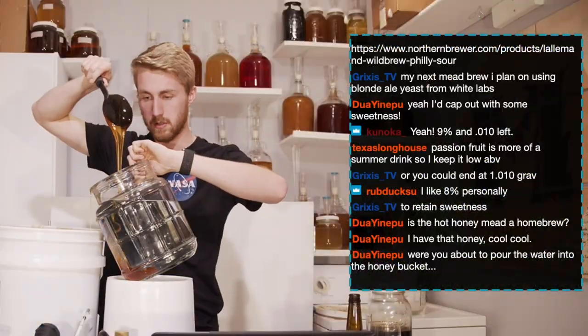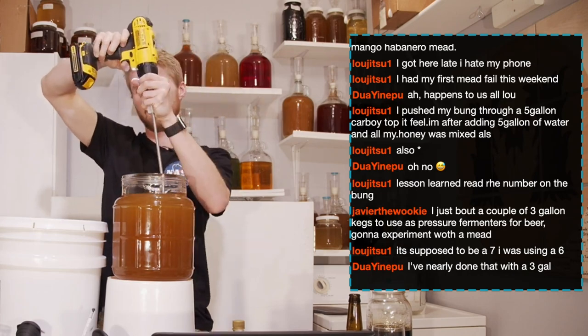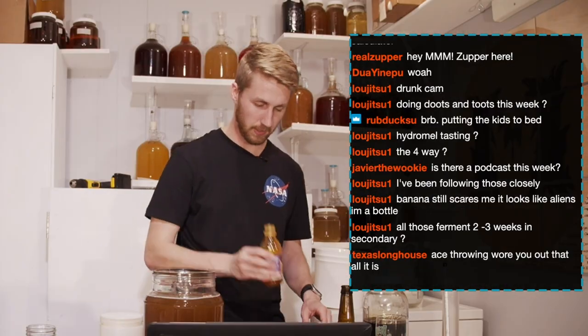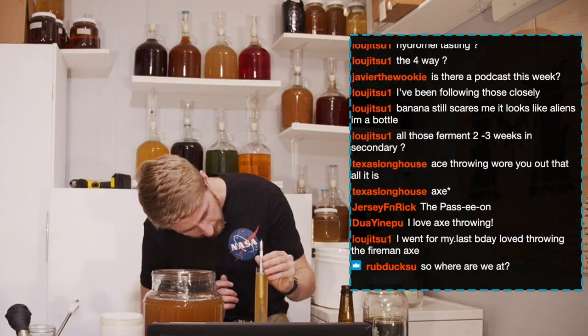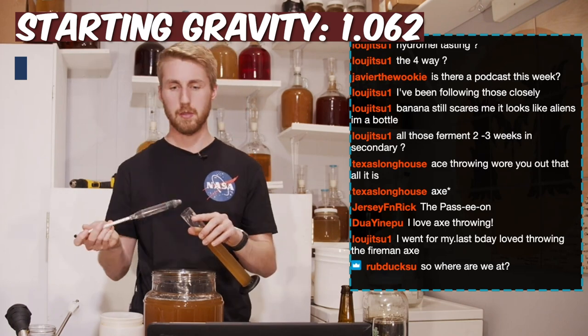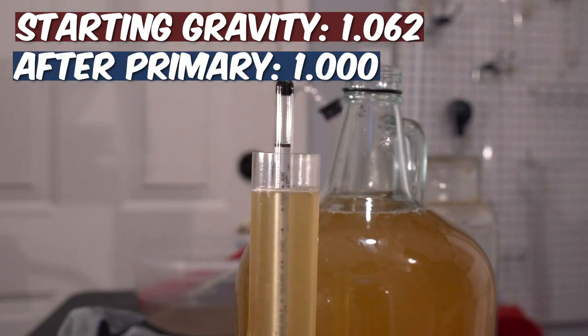This mead was made on a live stream. I just mixed up the honey, water, and yeast and let it start fermenting. It started at about 1.062, I think, was the starting gravity. After fermentation, it actually ended at 1.000, which was great.